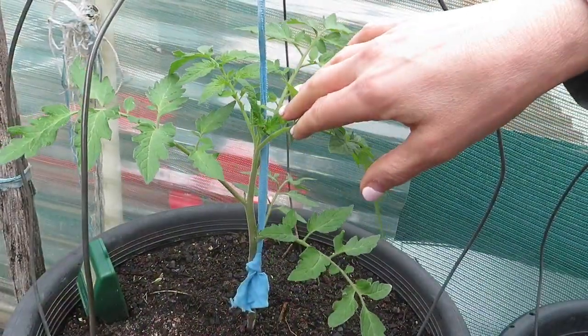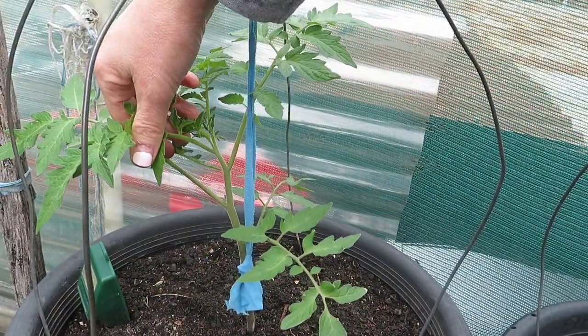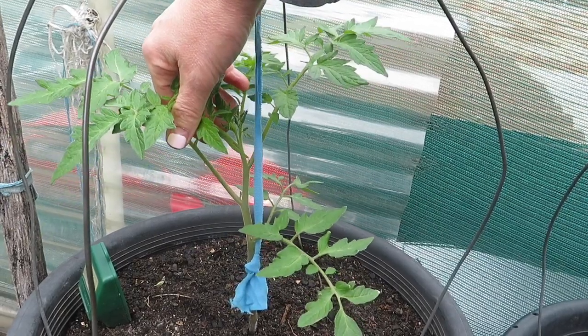I don't know if you can see, but there are tomato buds. I'll bring that in close.